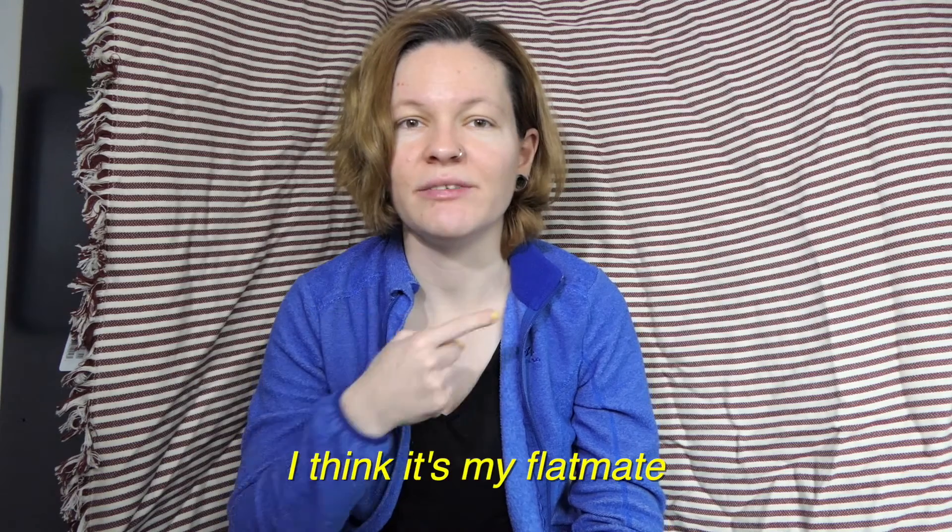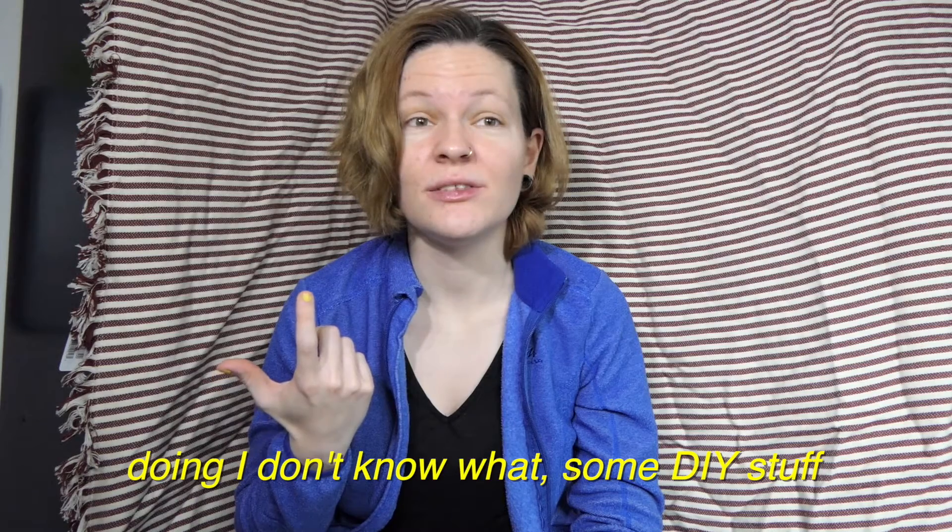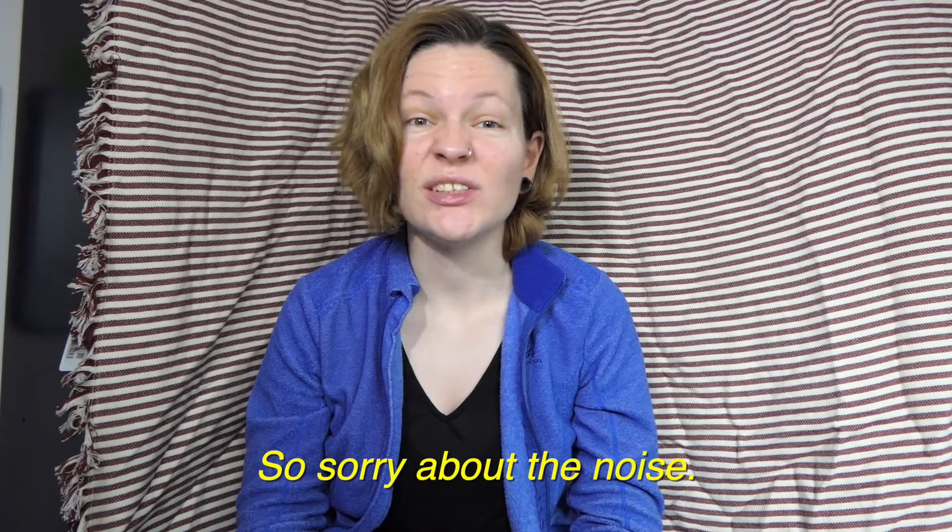So today it's going to be a sweet short video. Do you hear that noise? There's this noise — I think it's my flatmate. I don't know what's in the air. Sorry about the noise.